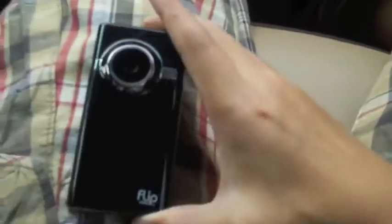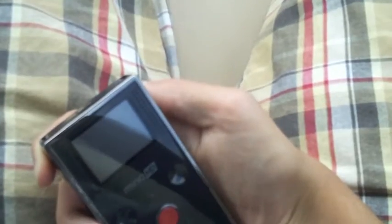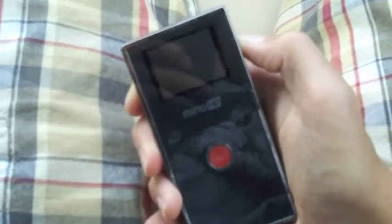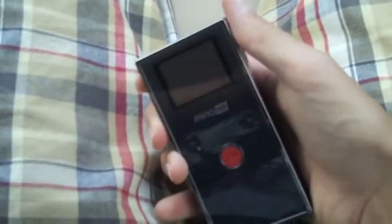Let's go back to the main event, which is the Flip Minnow HD. You have a little switch right here which can pop out the USB right here on the top — unlike the Kodak ZI-6 which comes out on the left side. I'm going to turn it on. It seems like it has no battery — so it came without battery.